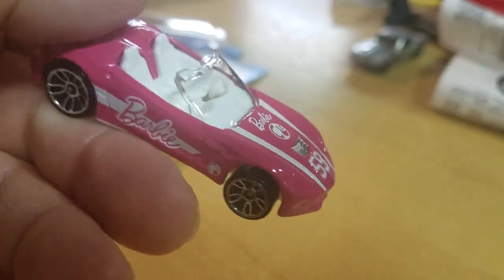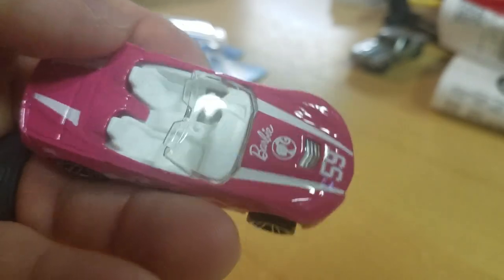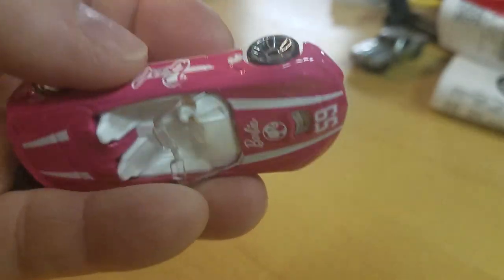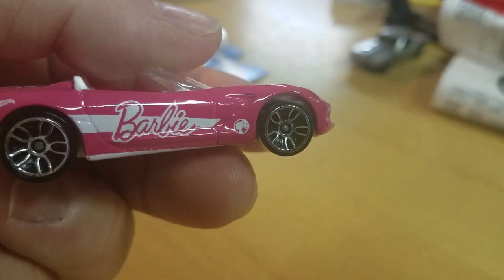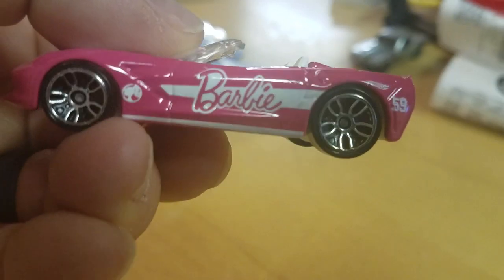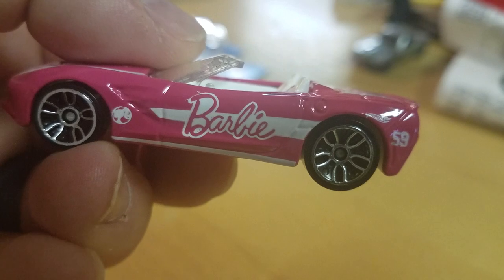Nice pink with white interior — girls' car for you Chevy lovers anyway. Not that big of a review. Nothing opens. Says Barbie. There's a little error, I would say, on the decal placement on the carded side.